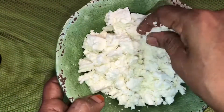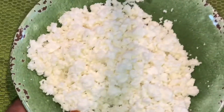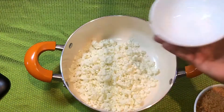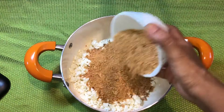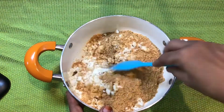Mash the paneer pieces to a smooth texture. Take equal measures of paneer and peanut powder in a bowl — that is one to one — and just give it a mix.